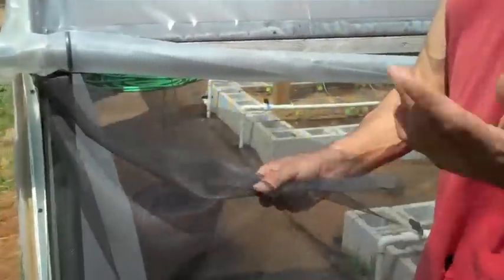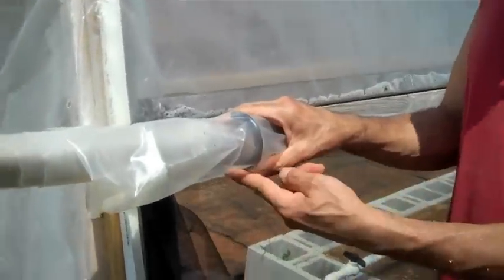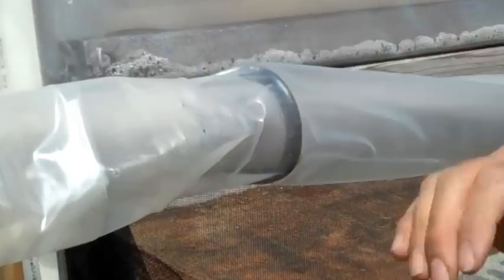Just a regular 100-foot roll of screen. I used bicycle hooks — the kind for hanging your bike up in your garage.